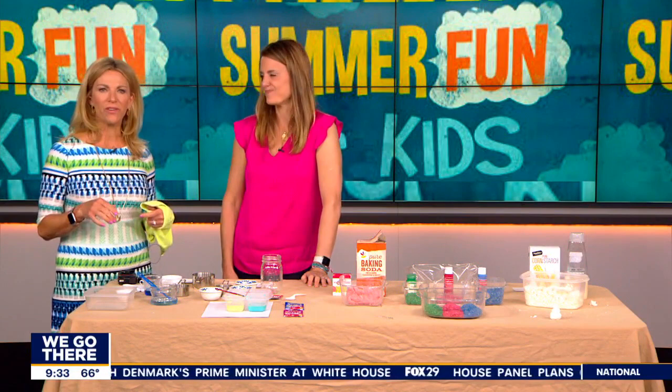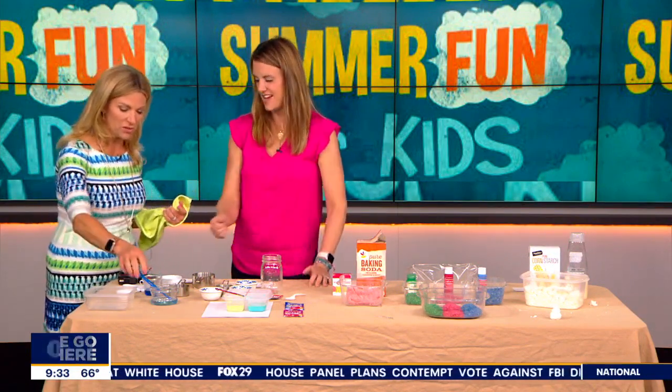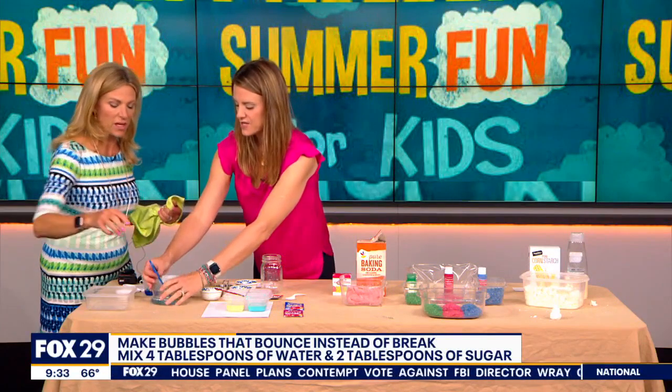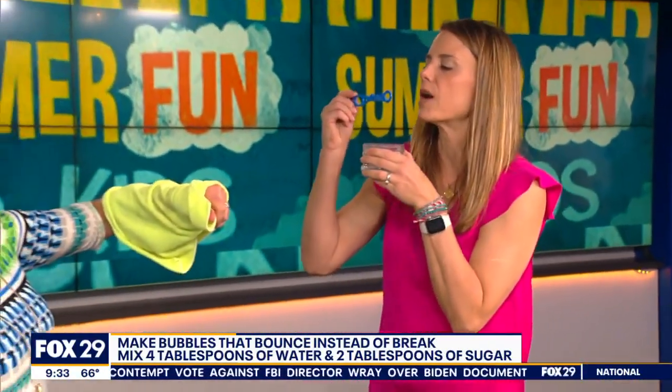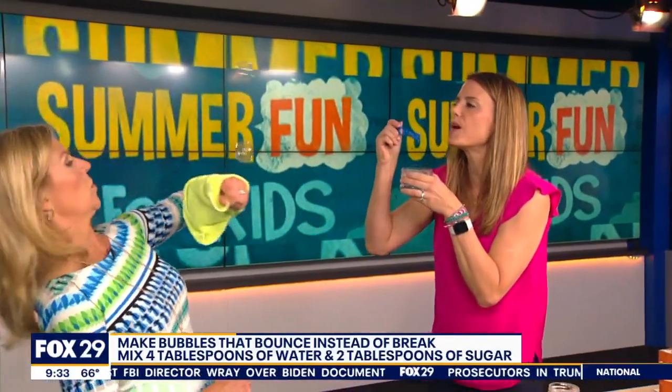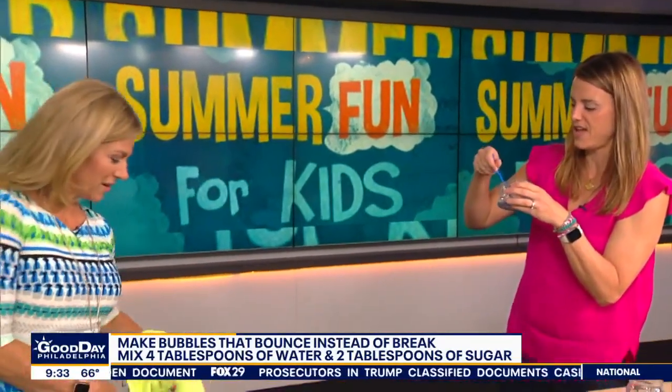So these bubbles are really fun. Normally the bubbles just pop, and you cry because it's so sad when you blow them. These ones are different — these are bubbles that actually bounce once you blow them, and you have to do it on a fabric. Hopefully we can make this work. There we go — we got it bouncing!